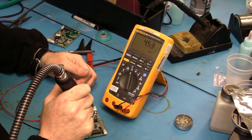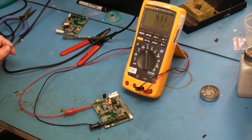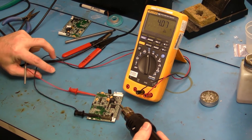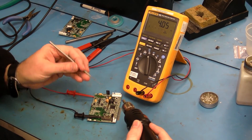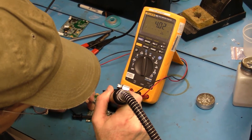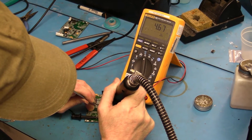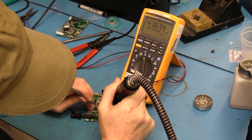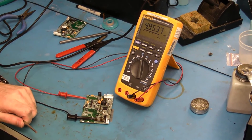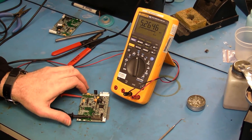Lift off. It looks like my CPU is bad. There's only one trace that goes to the CPU, so I'm going to lift that one pin off. There we go — that's over roughly 5k. Problem solved. Replace the CPU.